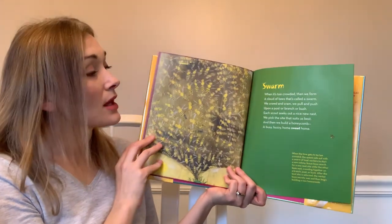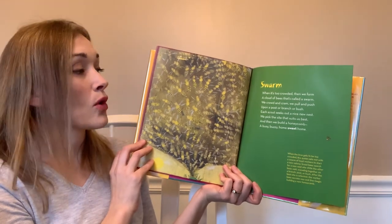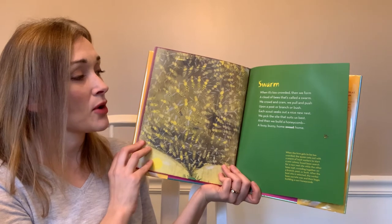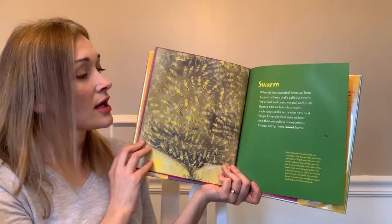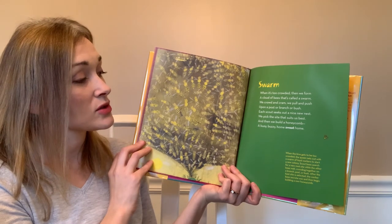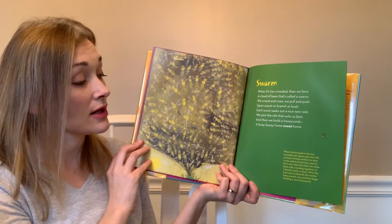'Swarm' — when it's too crowded, then we form a cloud of bees that's called a swarm. We crowd and cram, we pull and push upon a post or branch or bush. Each scout seeks out a nice new nest, we pick the site that suits us best, and then we build a honeycomb — a busy, buzzy, home sweet home.